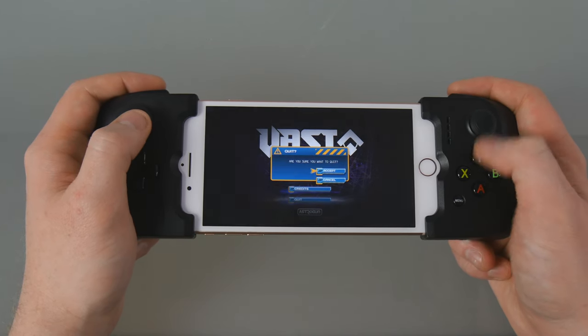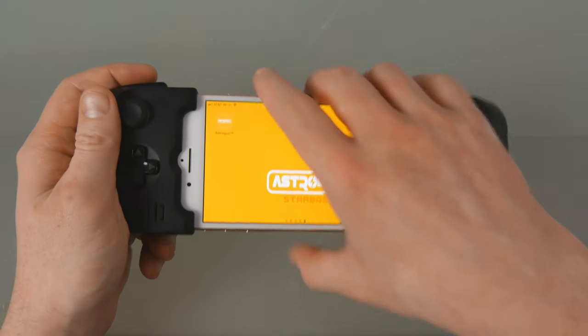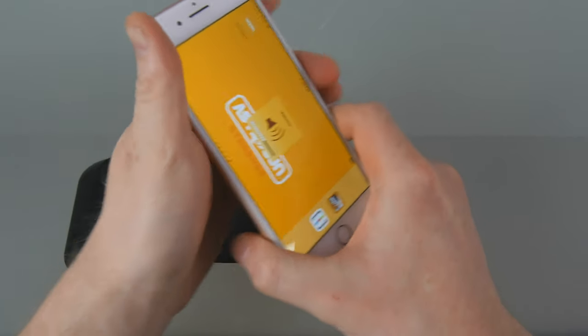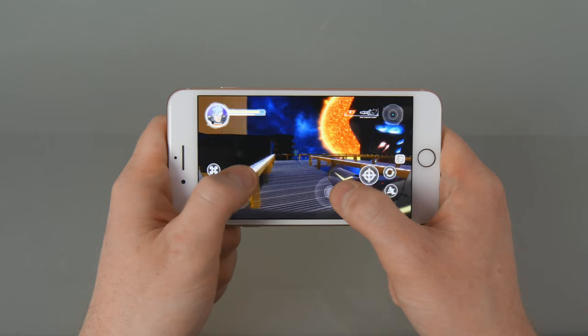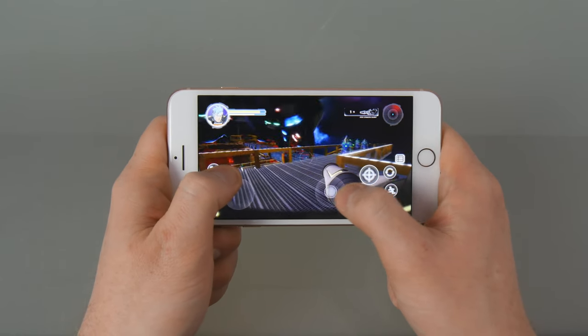When finished playing, simply quit the game and pull your iOS device out of the Gamevice by starting with the left side, then the right side with the lightning connector. That's all you need to do to disconnect and power the Gamevice off. You can also do this at any time while playing to resume playing with touch controls. It's that easy!